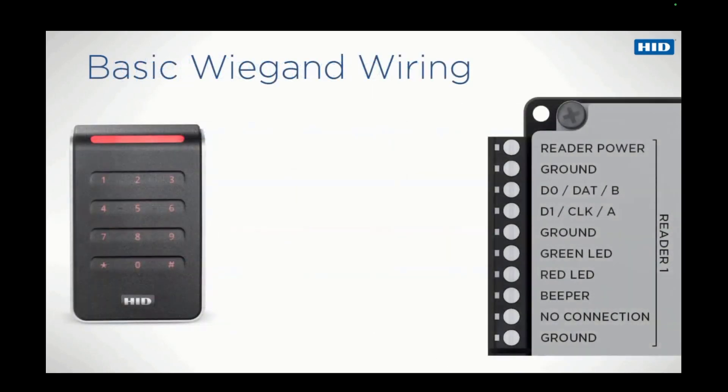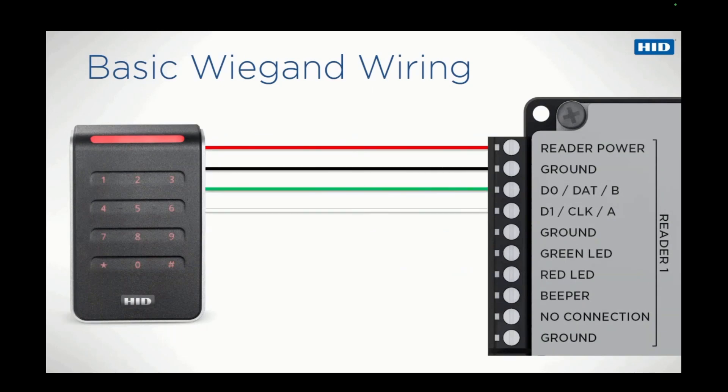The Wiegand protocol has been used in physical access control systems for many years. The minimal connections required for this protocol are two wires for power and two wires for data. The red and black wires are used for power, and the green and white wires for data. The green wire is known as data 0 and the white as data 1. The four wires used for power and data will only provide basic operation for a Signo reader. If additional reader functionality is required beyond just sending card information to the control panel, supplementary wires will need to be connected.